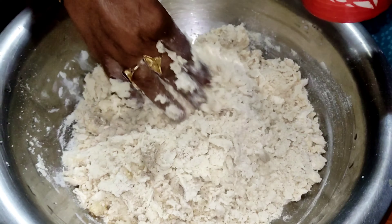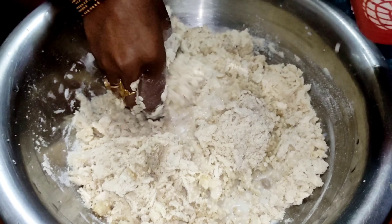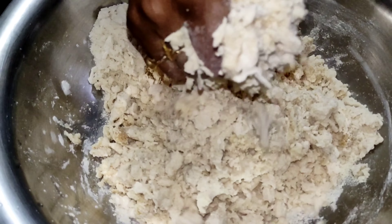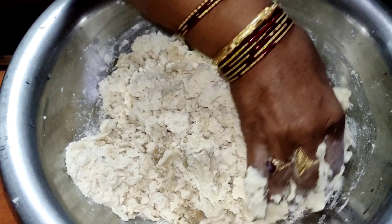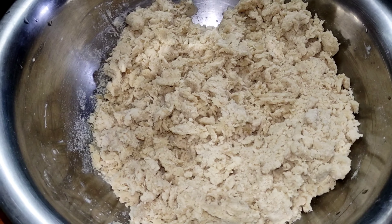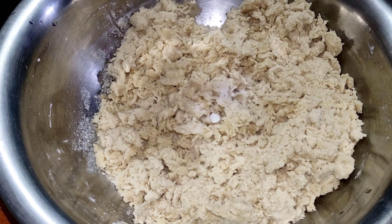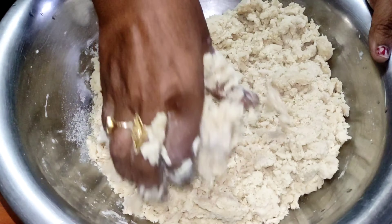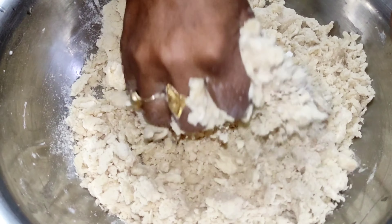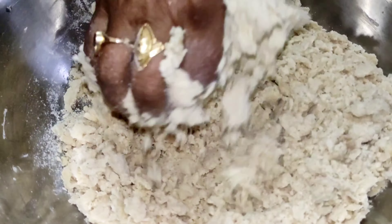It is a thin layer. I can add a blue layer. I am going to put my hands on the table. I am going to get in the same way. I am going to leave it for one hour and then I will do it.